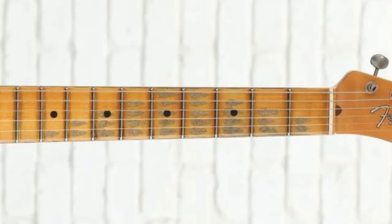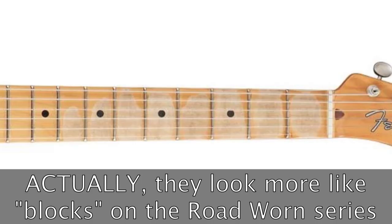I wanted the neck finished in nitrocellulose, as the road worn series bodies are. I think I have a clue why Fender does that: on the road worn series telecasters, they do a lot of the finger wear in the Mexican shop - those little oval wear marks you'd see on an old maple neck. If they finished it in nitro it would continue to wear out really quickly, so they finish it in urethane which seals it in so it won't wear any more than it already is.